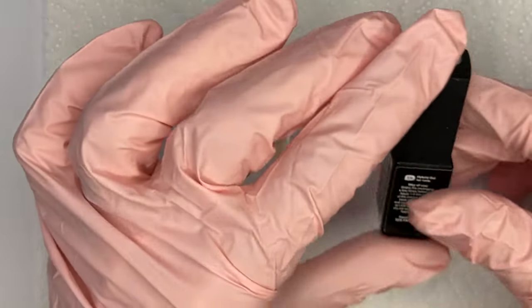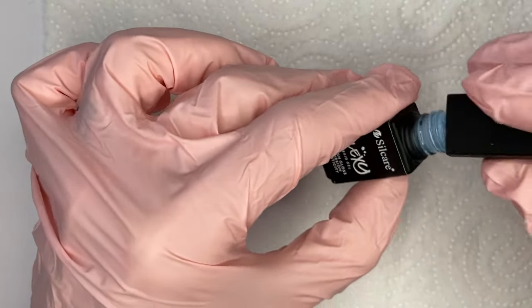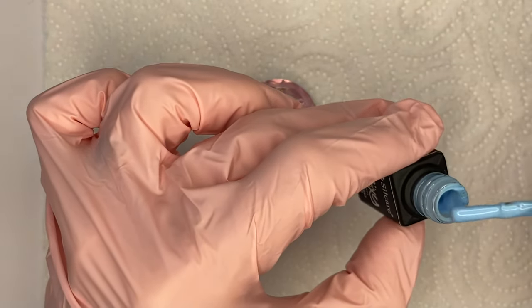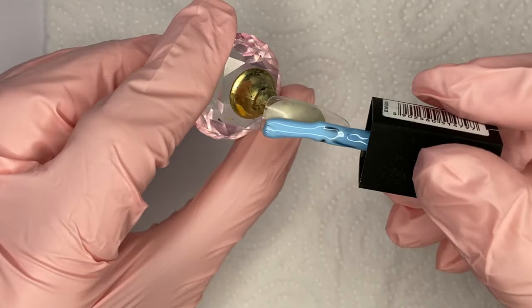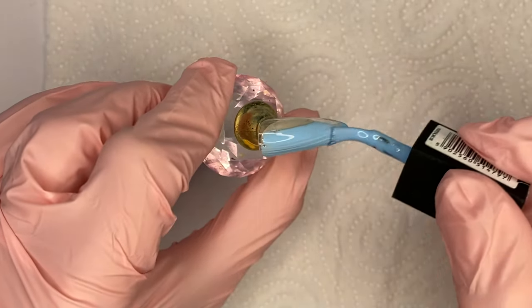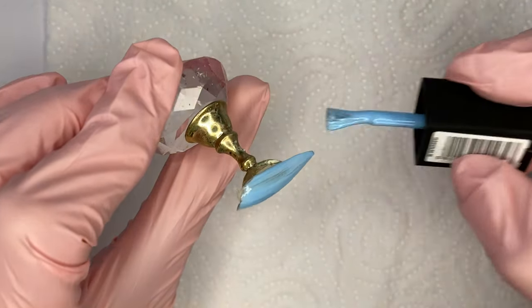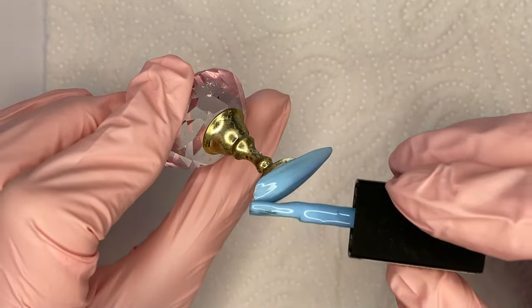Hello everyone. In today's video I will do an exercise of sweater nail style. I'm calling it an exercise because I don't consider myself really good at creating sweater nails. I'm not sure what the reason is, but to me they are always very difficult and I feel a little embarrassed to share how they look.